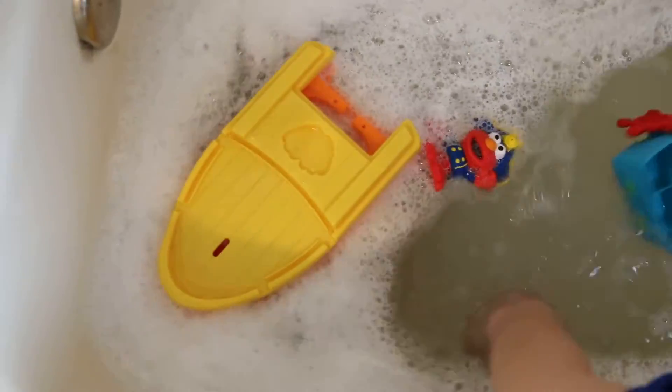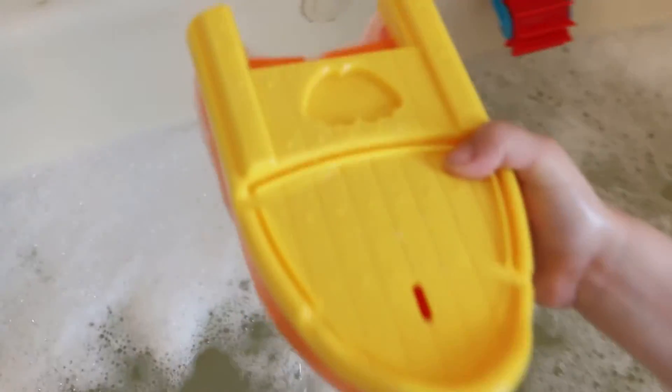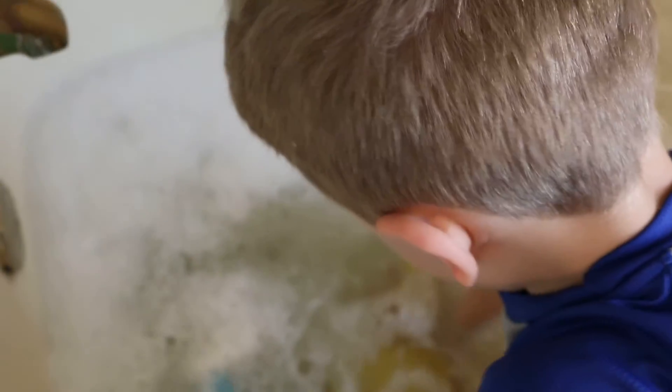I hear Victoria — I think she wants to take a tubby. So if you push, Elmo floats, and then we have the hull — look, you put it under water and it submerges right back up. Love it.